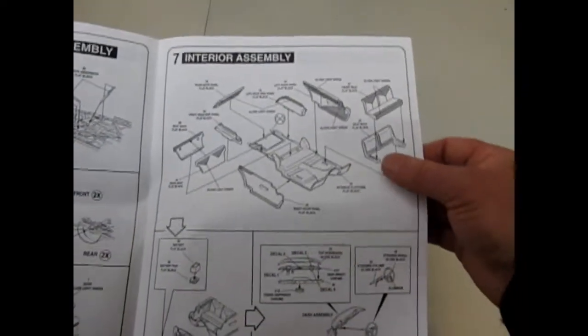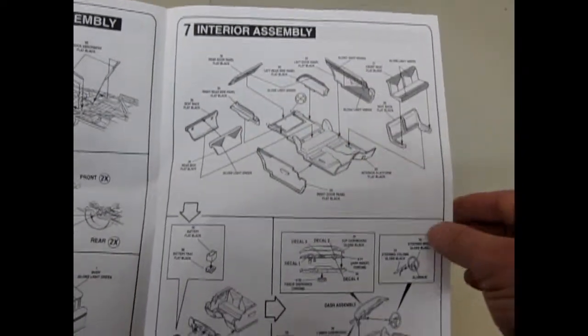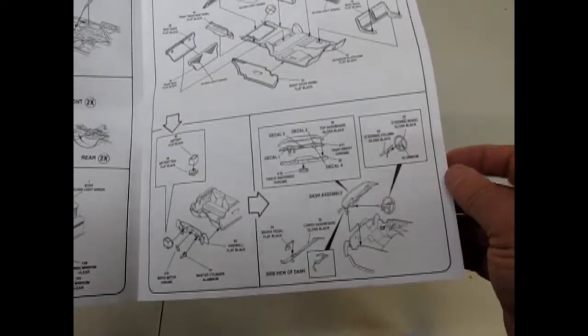So they've got different windows, of course, to fit the body. And then there's your interior. And you even get separate rear side panels, which is pretty cool, considering the level of detail in this kit.